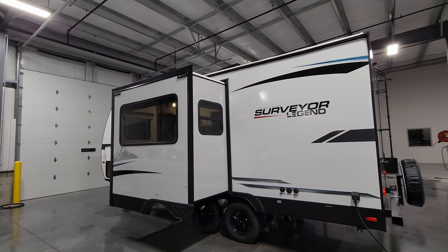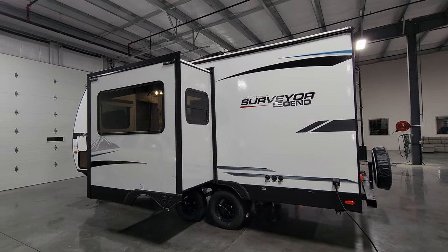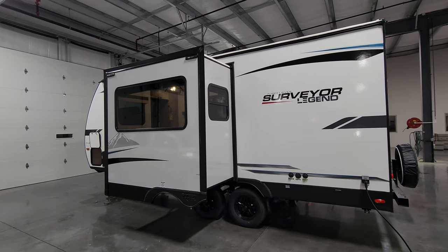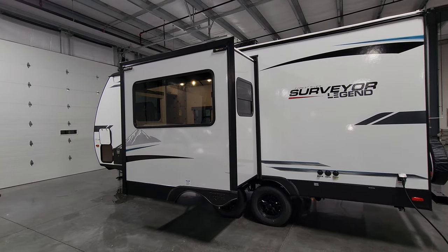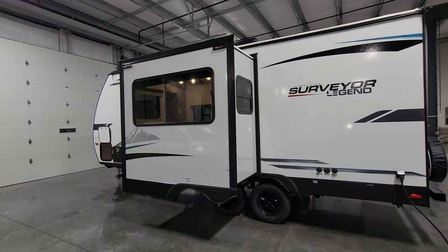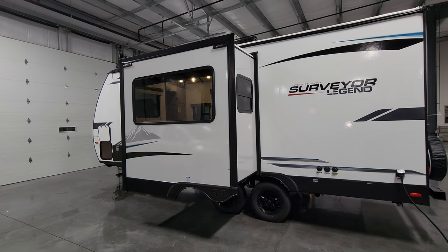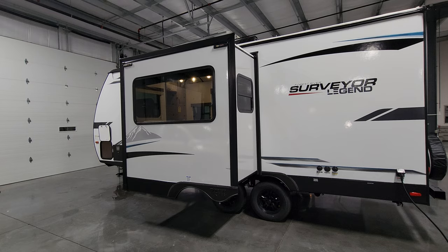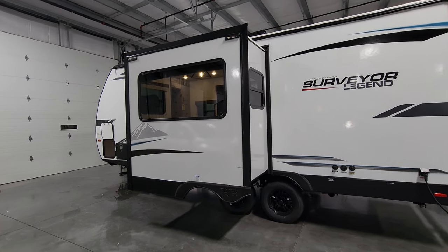You have the slide-out on this side, and this is an electric slide. This slide is also pre-prepped for a Solaire slide topper, which is basically an awning that rolls in and out with the slide. It helps shed water, leaves, twigs, and debris, and helps shade the top of the room — a nice thing to add to an RV.